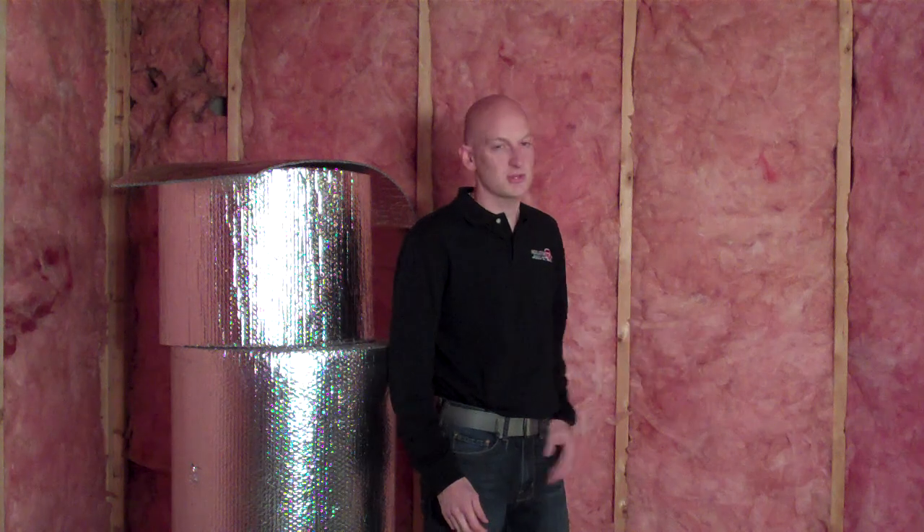We're down here in a customer's basement and they've asked us to add our foil insulation to their existing insulation system. When the house was built, it was roughed in with 2x4s and traditional fiberglass insulation was added.